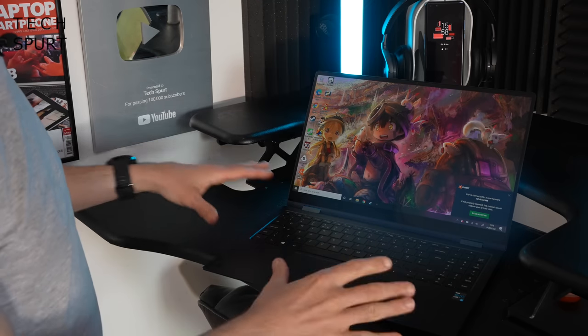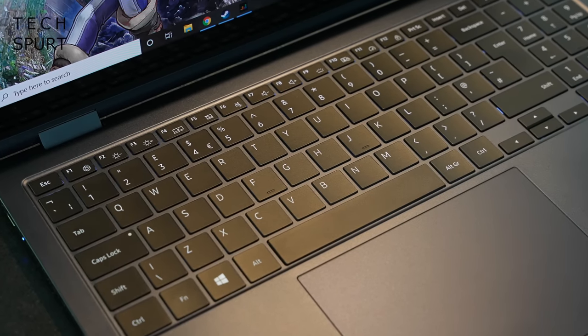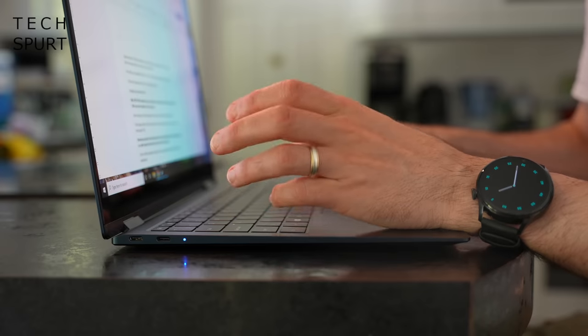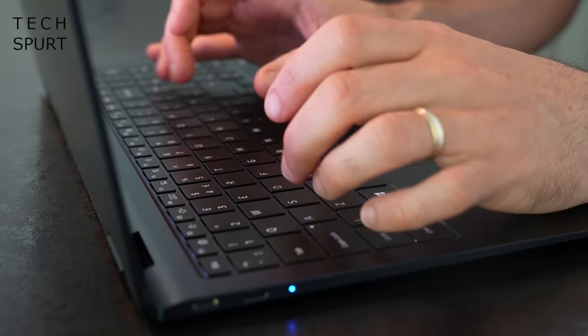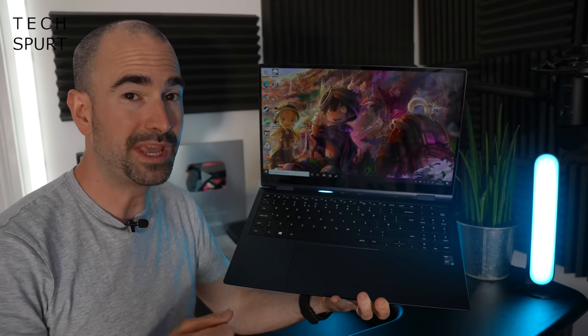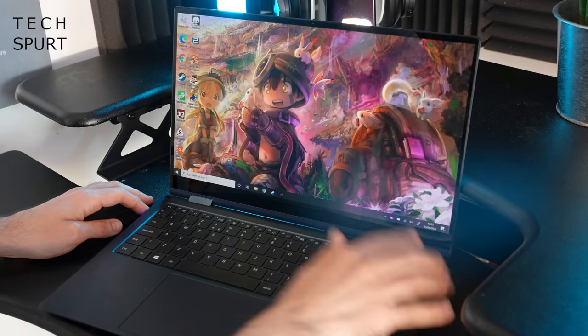Samsung usually nails its laptop keyboards and the Galaxy Book Pro 360 is no exception. The board stretches the full width of the chassis with room on the right edge for a dedicated numeric pad, though sadly there's no separation between the numeric pad and the rest of the keyboard, which caused some missed keystrokes when touch typing. Still, the keyboard is great for long stretches with a super quiet typing action thanks to Samsung's scissor mechanism — firm finish and no noise. You've got full backlighting and a fingerprint sensor built into the power button.